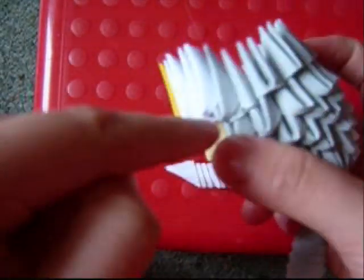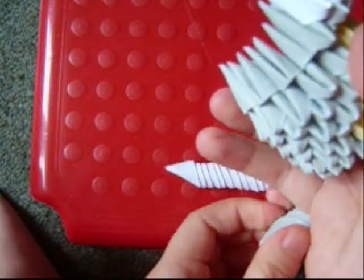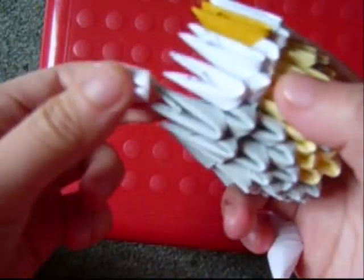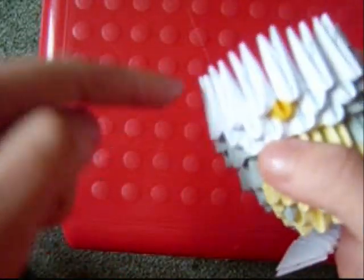Then next to the grey pieces on the side, add 2 more grey pieces — one over here and one on top. Then add a row of 6 white pieces, then a row of 5 and then 4.